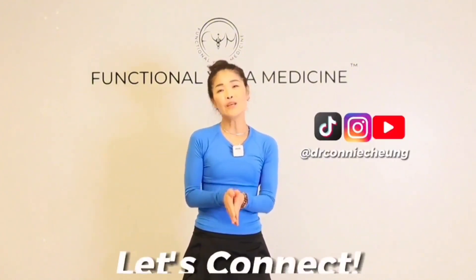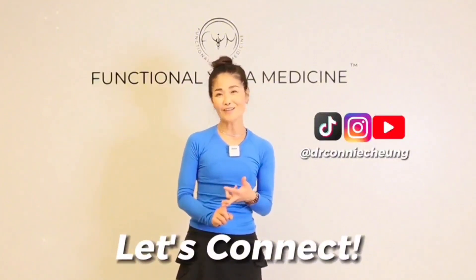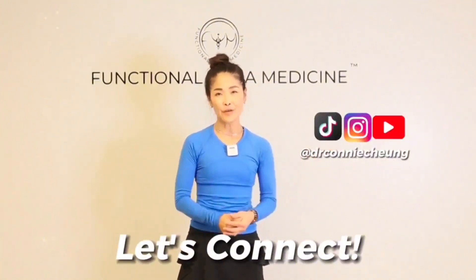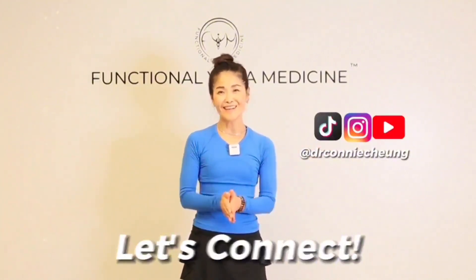Thank you for watching. Your time is valuable to me and I appreciate you being here. If you found my videos helpful, I put out weekly videos for you to benefit from. I'd love it if you subscribed, commented, and reviewed. Follow me on social at Instagram, YouTube, and TikTok at Dr. Connie Chung. DM me, comment below, and let's connect. I'll see you all later!